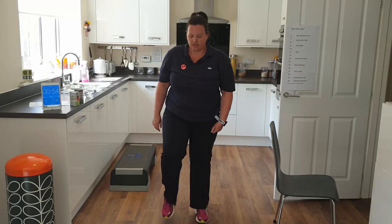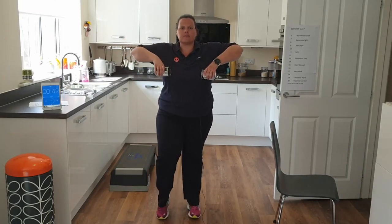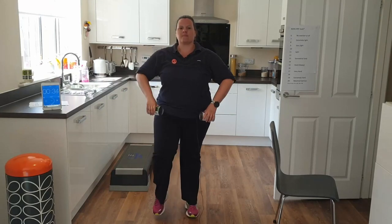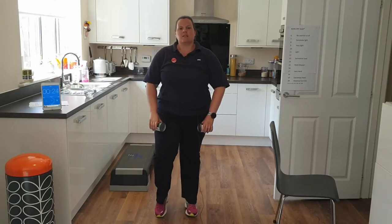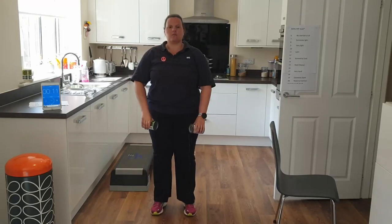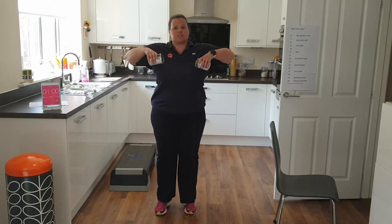We've got an upright row for active recovery — with or without weights or tins. Elbows go up just above the shoulders and down again. We shouldn't be rushing these; we should be able to do about 12 to 15 reps in the minute. Notice how my elbows are just very slightly coming higher than my shoulders, but my hands always stay below my elbows — I don't try and lift them above. This is our active recovery, so it should feel a lot easier than our cardiovascular exercises.